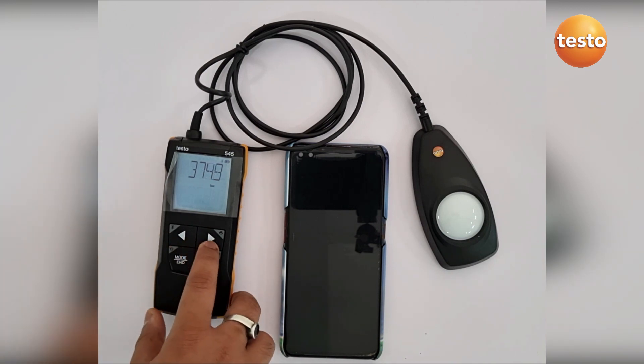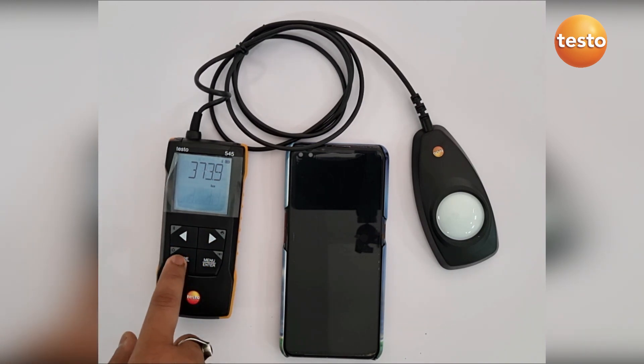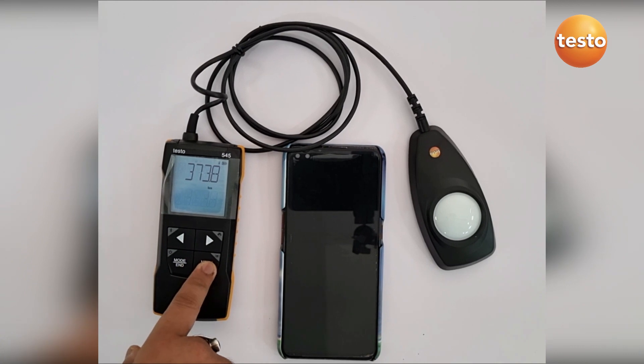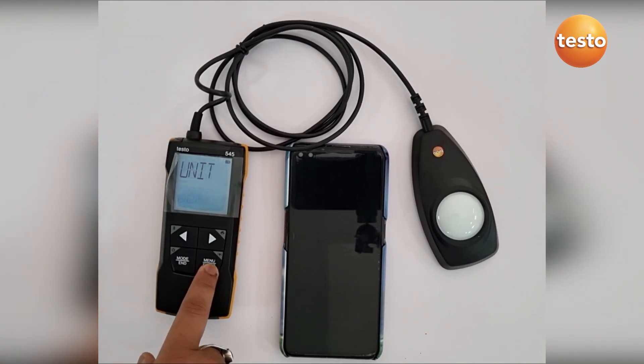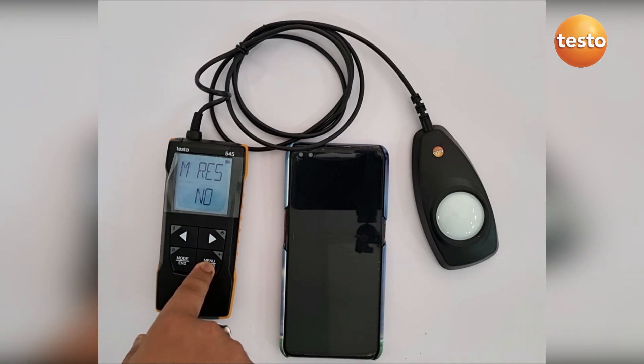With the printer connected, you can get the test results easily. These two buttons are the menu and mode options. In the menu option, we can do the configurations of the unit, the sound option, alarm option, firmware version, and reset.